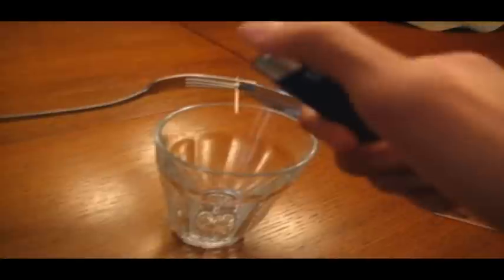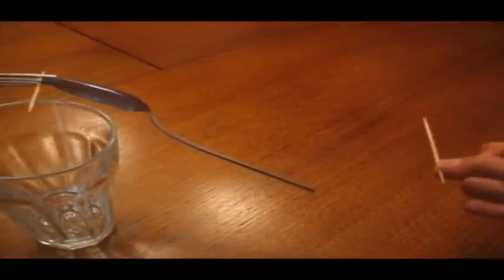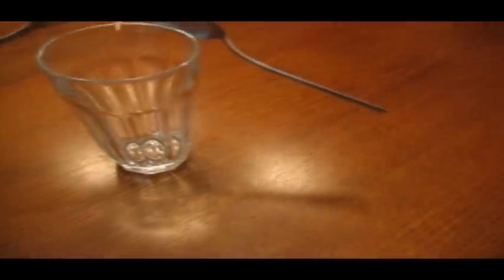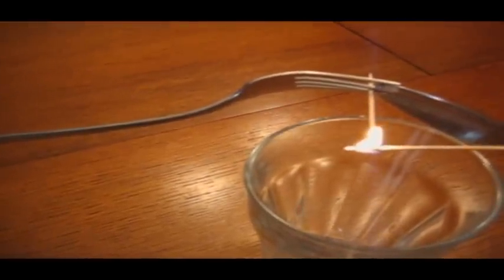Okay, we're going to do this the easy way — I'm not willing to burn myself for this video. Good thing we got that extra toothpick. You take your little flame, you burn the toothpick, but be careful not to touch it or else your whole thing will collapse.